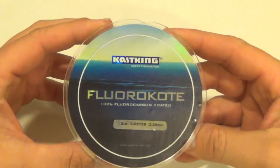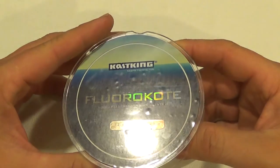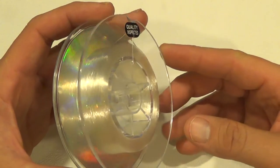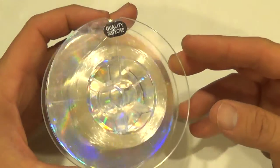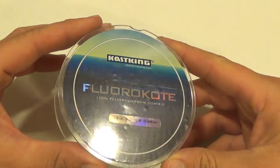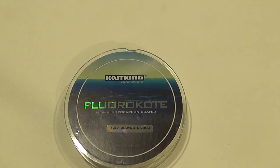Unlike fluorocarbon, which can sometimes have a brittle feel and higher memory, this Floral Coat does not. It's very manageable — it's got a soft, supple feel, very low memory, and very good castability. It casts excellent.